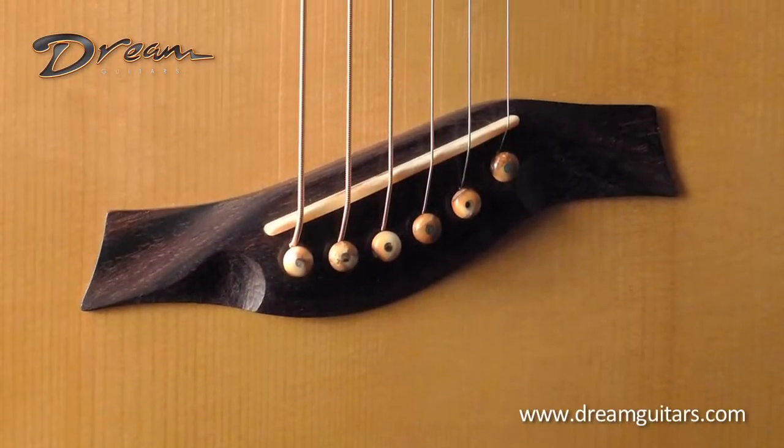You might notice the crooked frets here — this is a fan fret guitar, as many of you know I like to play. We did a combination of multi-scale: 28 and a half inches on the bass and 27 on the treble side, so we've got an inch and a half spread. This allows me to go really low — it's tuned down to A at the moment in an Orkney tuning — so the bass holds up really well with lots of power, but the trebles remain easy to play and not too taut.